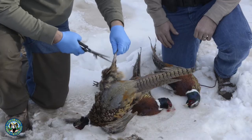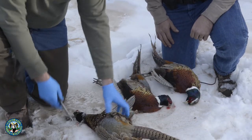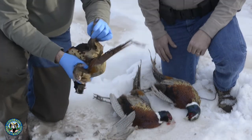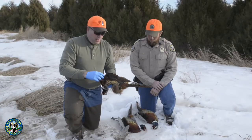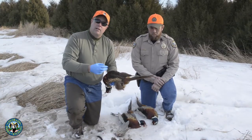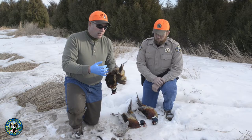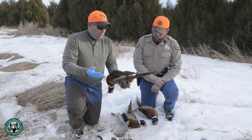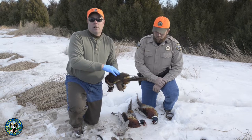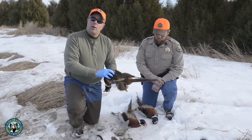This bird has one damaged leg so I'm going to remove that one and leave the other for evidence. There are lots of ways to cook pheasants — you can pluck them, but it's kind of tough and it's really easy to tear the skin. The way I generally like to cook them is the breast separate from the legs and thighs: low and slow on the legs and thighs, hot and fast with the breast. So I'll go ahead and skin the bird.